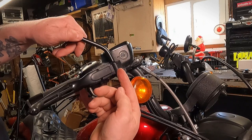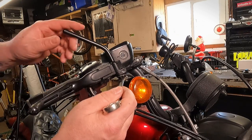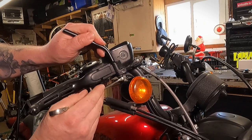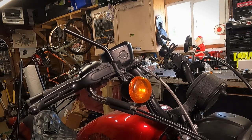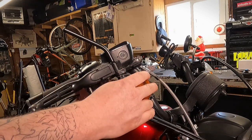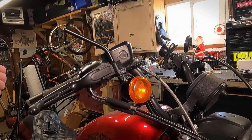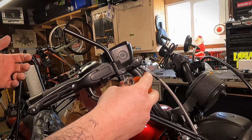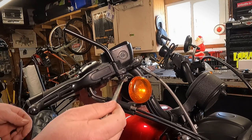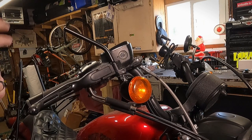Now remember, righty-tighty — think of it as you're looking at it from the bottom because we're threading the nut up. Once it goes on by a few threads, you can take your wrench and tighten this up into place. It's pretty snug. If you want, you can actually take your turn signal off and torque these to spec with a torque wrench. You want to air on the side of tight because you don't want your mirror suddenly moving on you when you're riding down the highway. According to the service manual, the torque spec for the main nut on the bottom of the stem is 9 to 11 foot-pounds. Right there, everything should be solid.